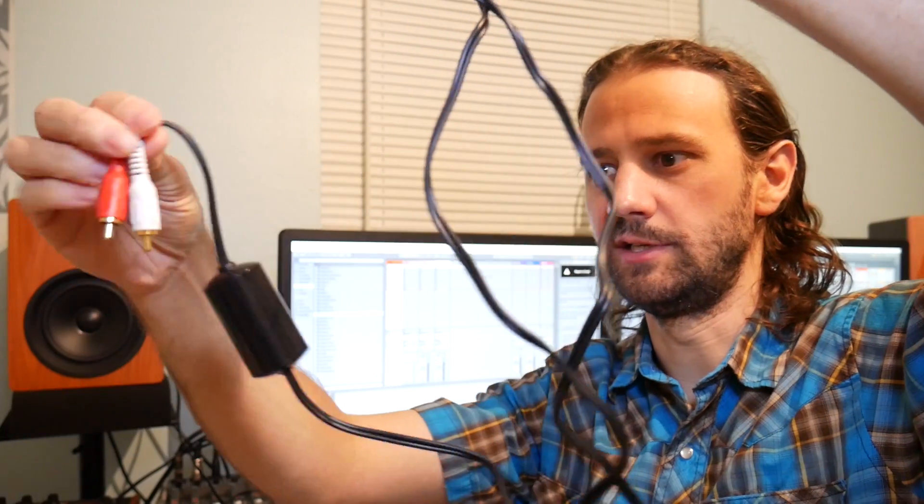Hello YouTube, Matthew here. I just want to do a quick video about an item I just purchased called a ground loop isolator, which is this device right here — it sits in between the RCA cables.